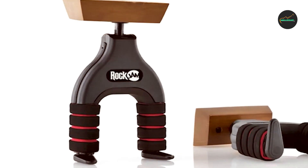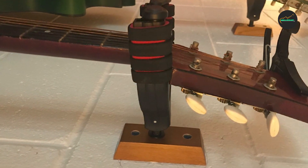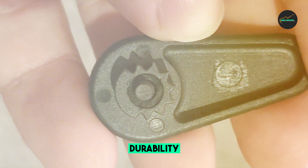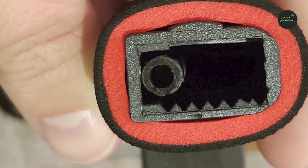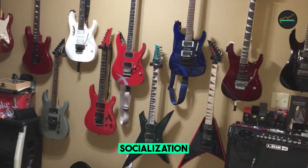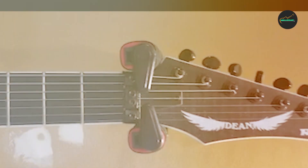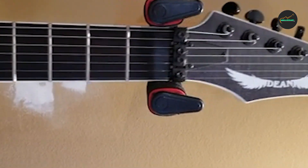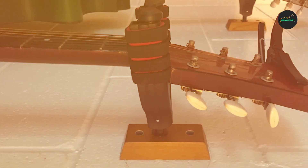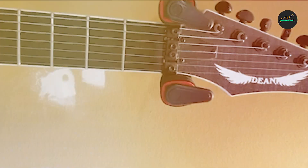Whether you're a beginner setting up your first practice space or a seasoned musician looking to organize your guitar collection, the Rock Gen 2-Pack Guitar Hanger is a convenient choice. The hangers are made from durable materials that provide reliable support for your guitars. They feature a rubberized coating on the hanger arms, which helps protect the finish of your instruments and prevent any potential scratches or damage. This ensures that your guitars remain in pristine condition while hanging on the wall. The hangers can accommodate various guitar types, including electric, acoustic, and bass guitars.